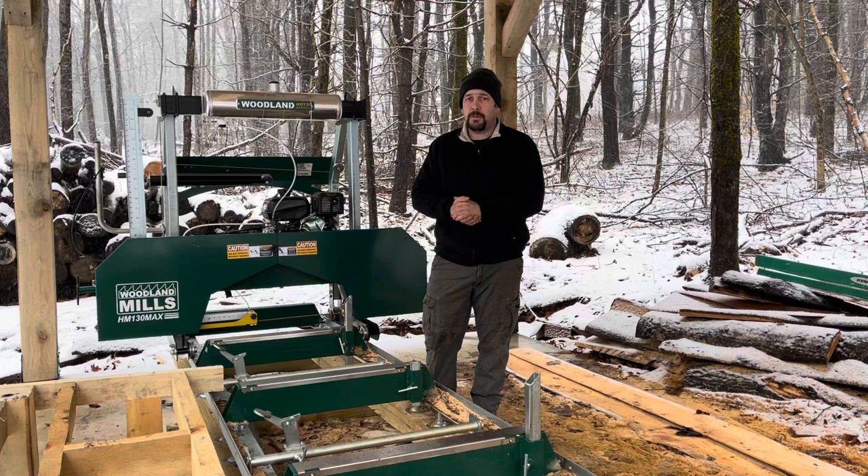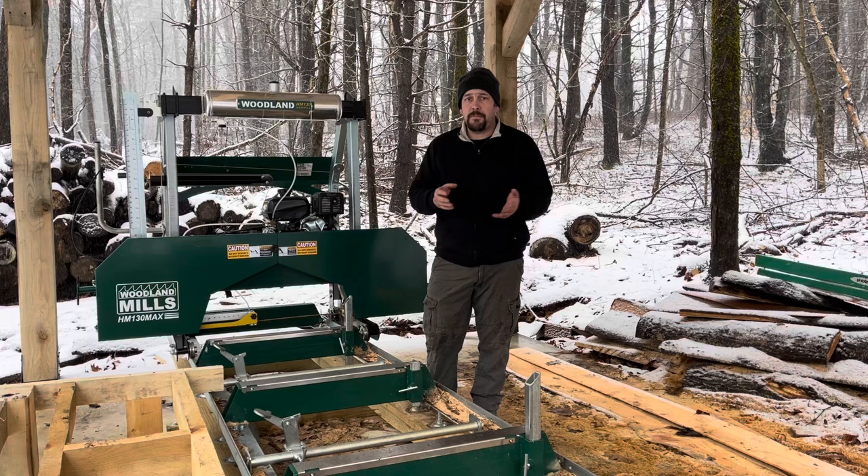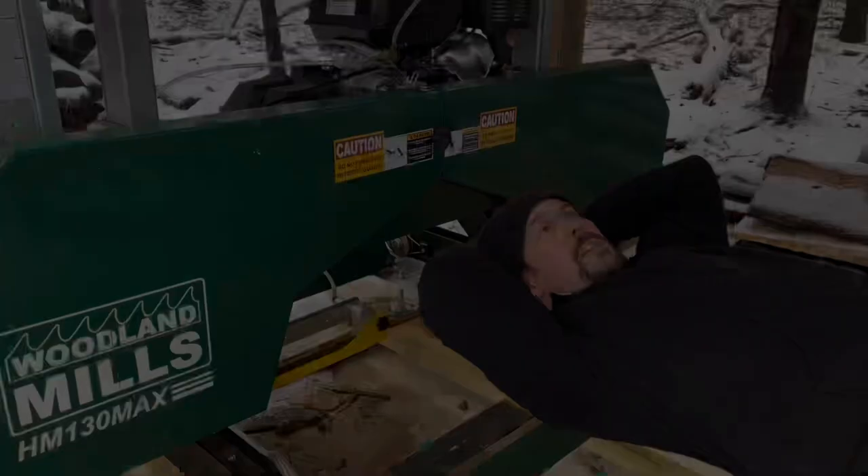The smallest mill, the HM-122, which will do a 22-inch log, is around $2,500 to $2,700 — very affordable for your hobbyist miller or someone who just wants to mill some of their own lumber and maybe make a little bit on the side. Obviously there are going to be better mills you can get, but for the price range, these are very competitive.